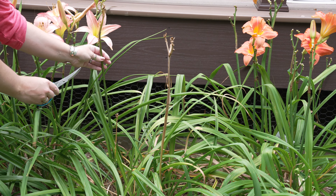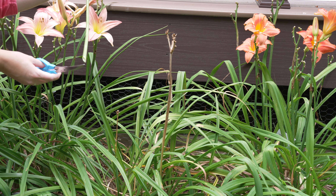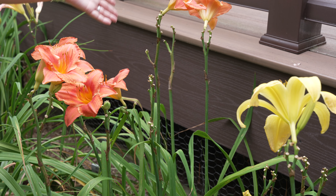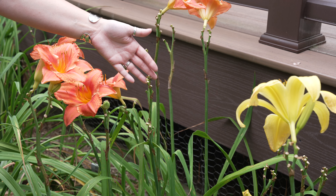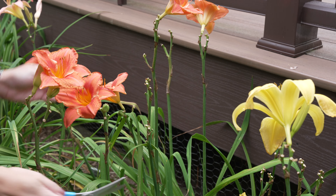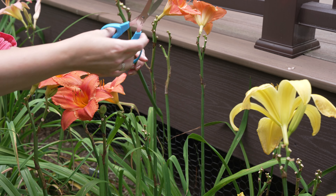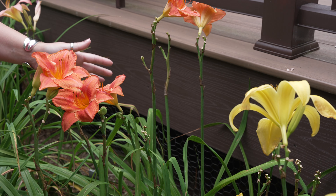I just want to quickly review with you how I do that. With a daylily stalk like this, I have a daylily in bloom, I have yesterday's dead daylily, and then I have some buds that are coming. To deadhead this, I just very carefully pinch the bottom and snap it off, and that keeps the stalk looking clean for the new flowers.